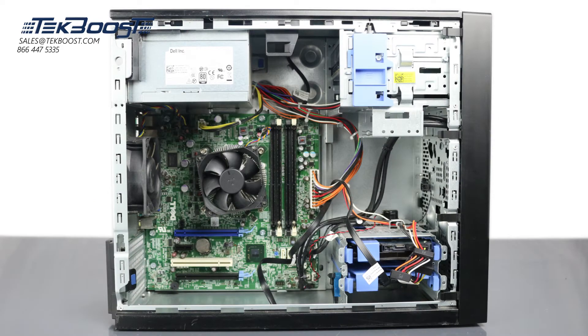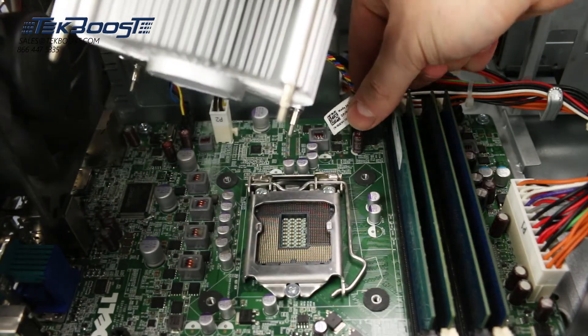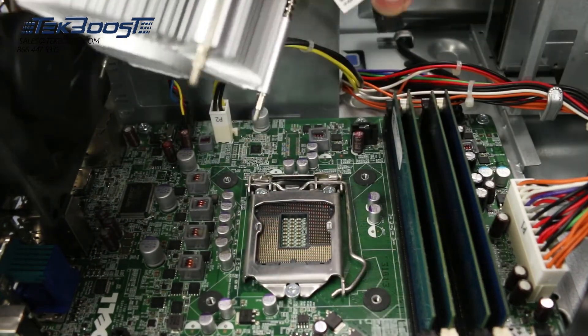Continuing on with the motherboard, this system can support either a Xeon E3-1200v2, a 3rd generation Intel Core i7 or i5, or a 2nd generation Intel Core i3 processor.